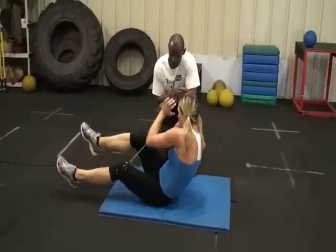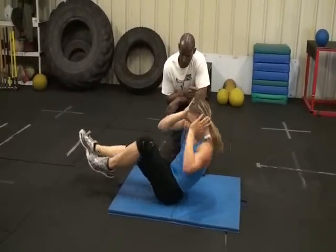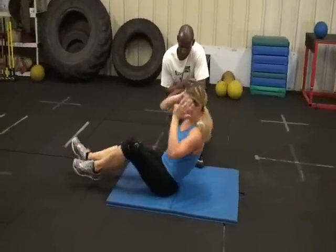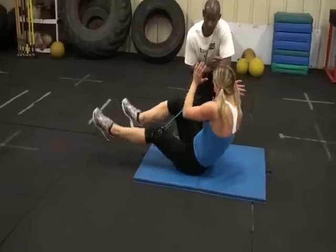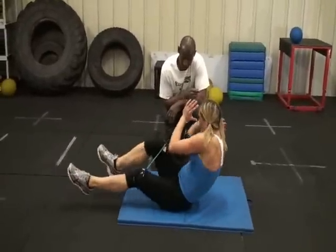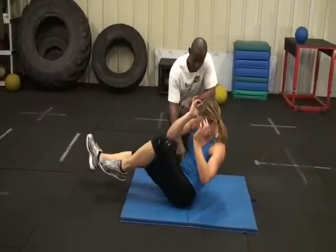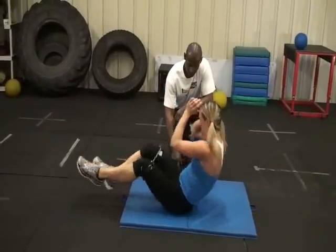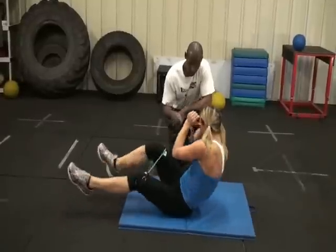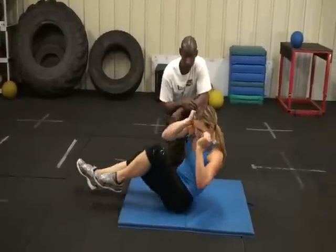These are called bicycles — alternating right and left legs, turning and twisting, getting the transverse plane and oblique muscles involved. Good stabilization exercise also, because the only thing touching is your rear area and your buttocks, so there's a required degree of balance. This gets those deep stabilizer muscles and deep abdominal wall muscles.